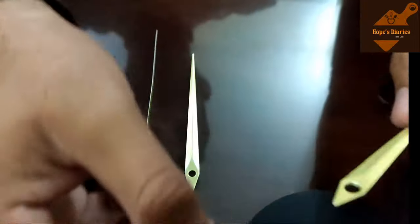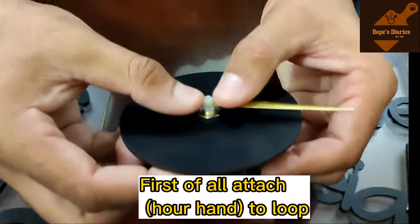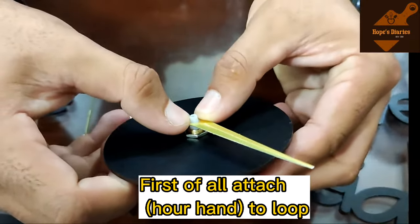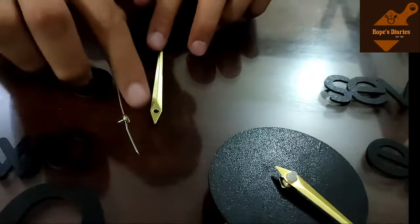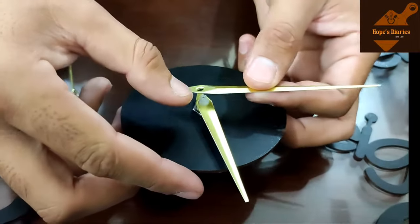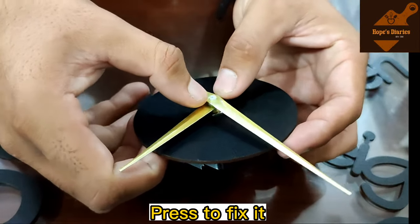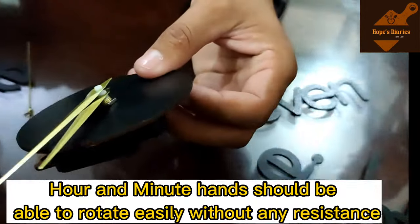These three needles we attach onto the clock mechanism. First, we attach the hours needle — the shortest one. After that, we attach the slightly longer needle which represents minutes. We press them in a little bit so that they are fixed in place.